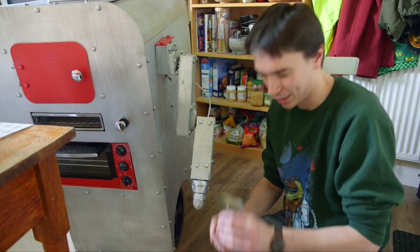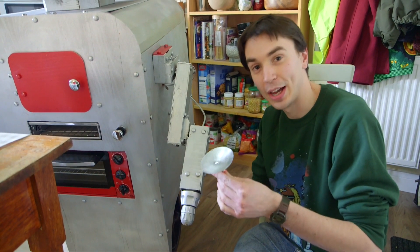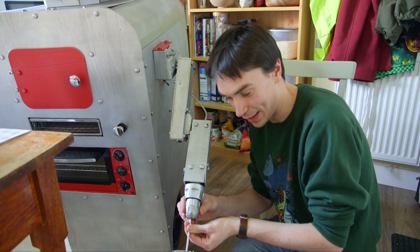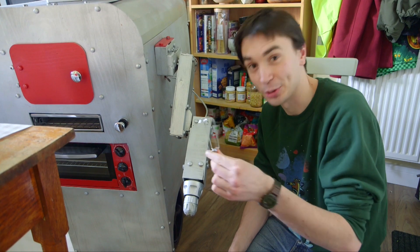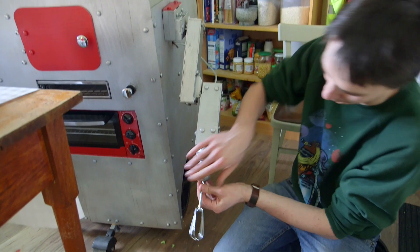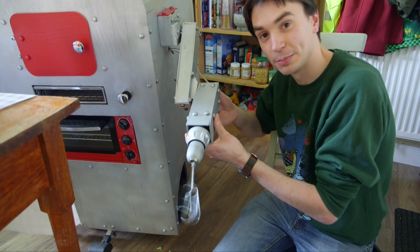We've also got a rotating cutting blade that we can stick on there and use to cut fruit and vegetables, and that fits in the end there. And finally we've got a whisk so Dinner Dan can whisk up things like eggs and cream — that fits in the end there and we just screw it up tight so Dinner Dan can whisk some stuff.